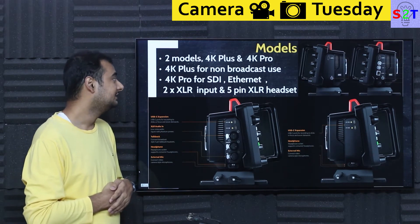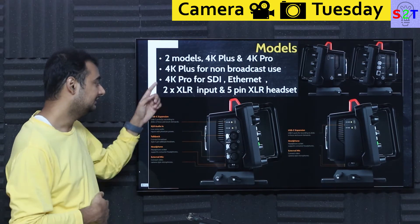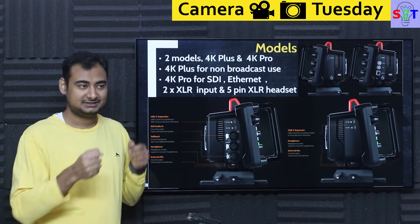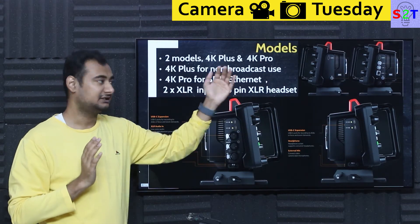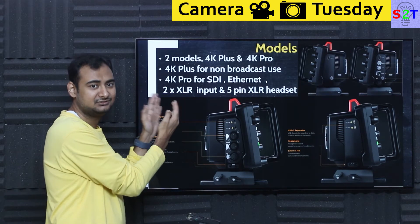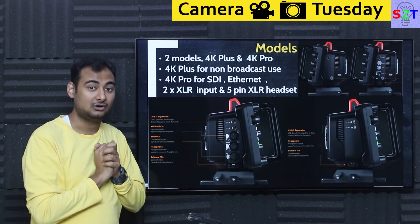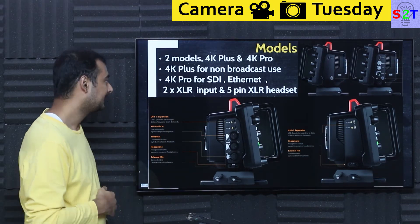Then you have the 4K Pro variant, which is for serious scenarios. It has dual SDI — one input and one output. You might wonder why it needs SDI input, but think of it this way: a cameraman can receive a live feed through SDI in, seeing what's happening on the broadcast so he knows where to aim the camera. That's why all broadcast cameras have SDI in and out — they need an independent feed.